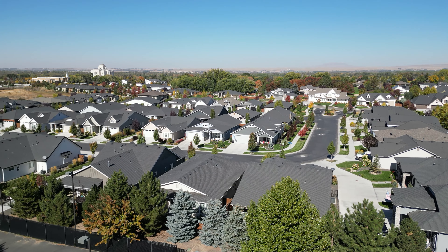Let me pick up the camera — that is the LDS temple for Meridian right there. You guys have seen that from a long distance before, from quite a ways away in my other videos. Let's turn back the other way and see if we can get to the river.